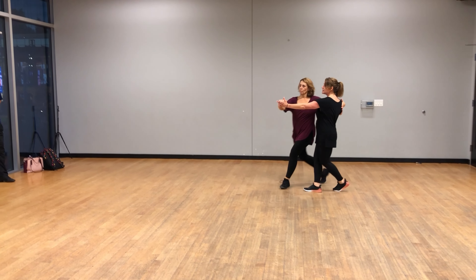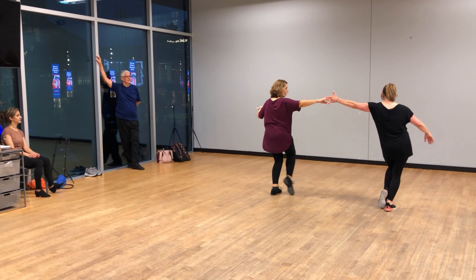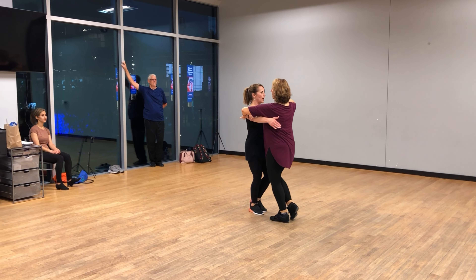We walk slow, slow, and walk away. Go left — walk, walk, quick, quick. That's the walk around.